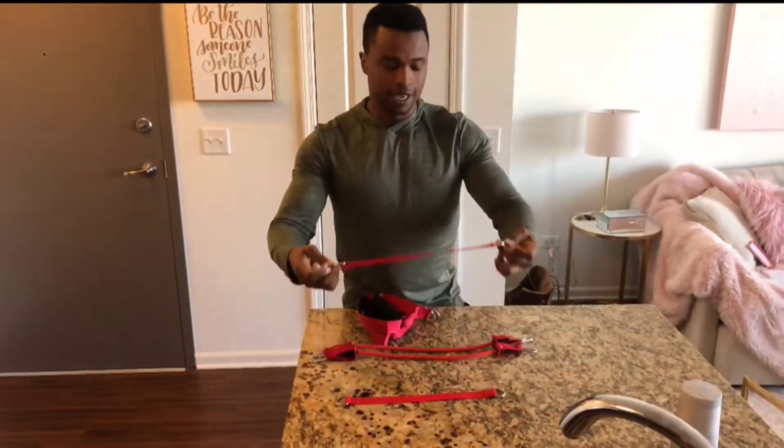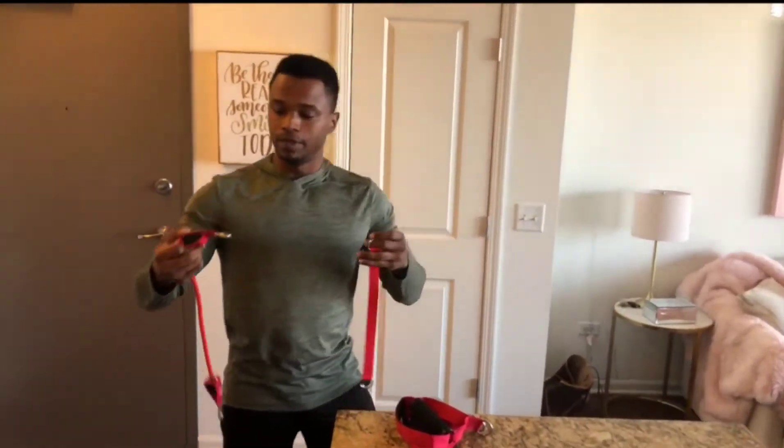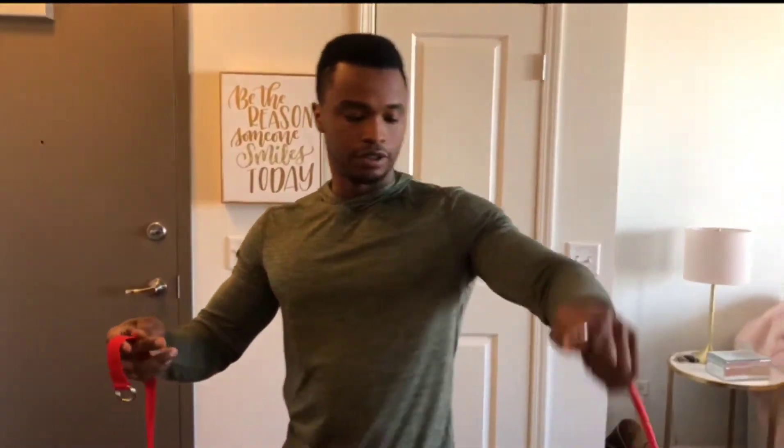So when you want to connect and make a regular band into one band, you just take the end piece and connect it to each end point of the straps.